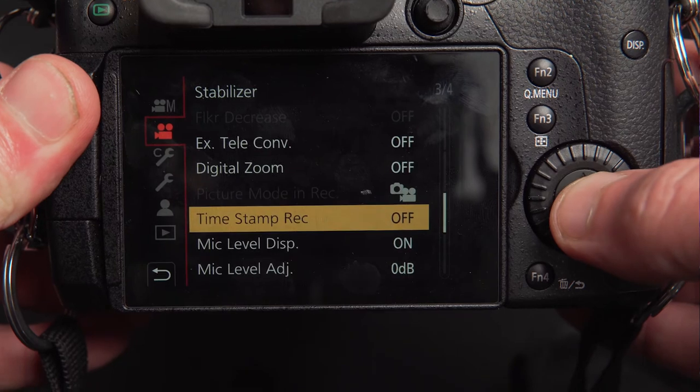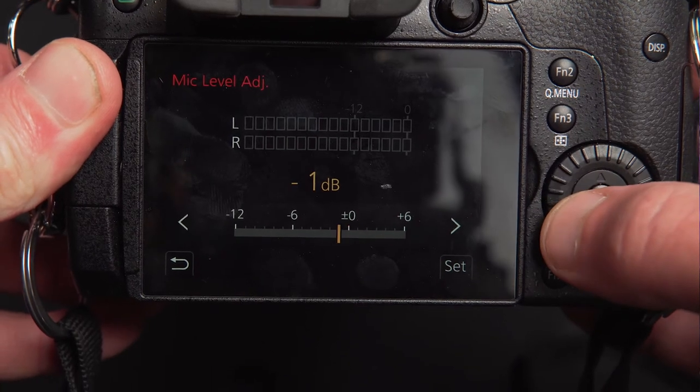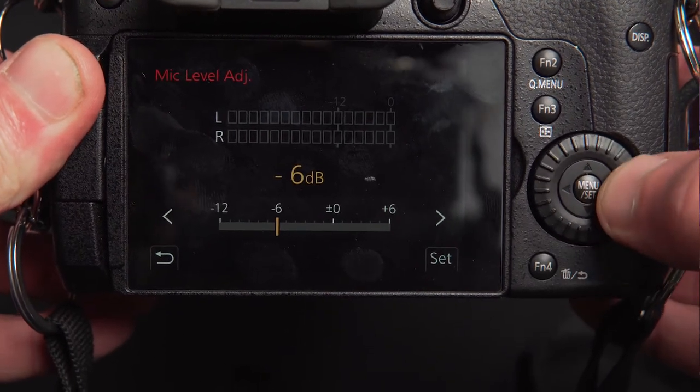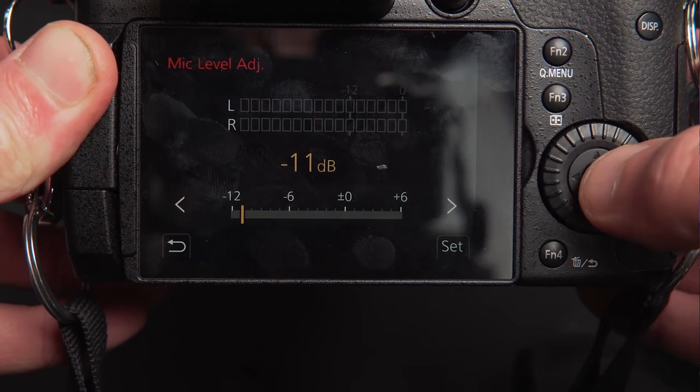That's the H6 sorted. Now let's set up the camera. I'm using a Panasonic GH5, but it really doesn't matter if you're using a Sony or a Canon — you'll have access to all these settings, they're standard. I want to turn the audio levels down in the camera, because I don't want the camera doing the processing — I want the H6 to do that because it does a much better job. So I'll open the menu and alter the mic levels, lowering the level down to minus 12, and I'll set it to minus 11, just so it's letting in some signal.